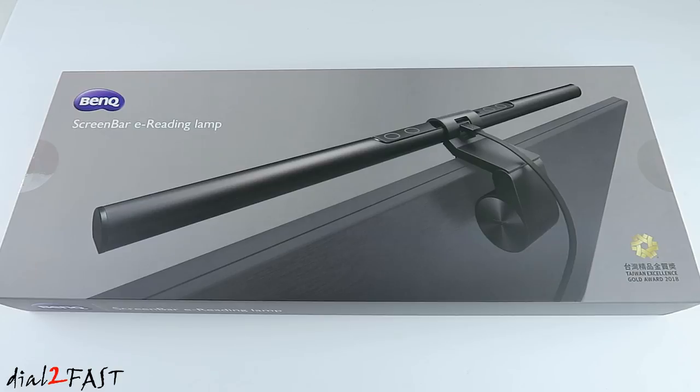Hi, this is Dot2Fast here. In today's video, I will show you the ScreenBar E-Reading Lamp from the company BenQ. This is a USB powered LED light that you place on top of your computer monitor and it helps illuminate the workspace in front of you but without the effect of having a bright light shining onto the surface of your monitor.